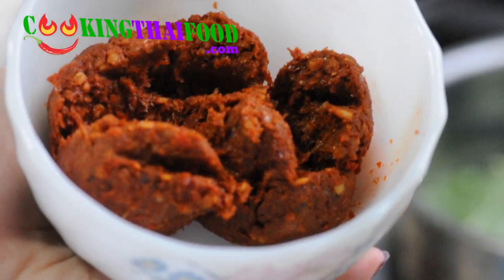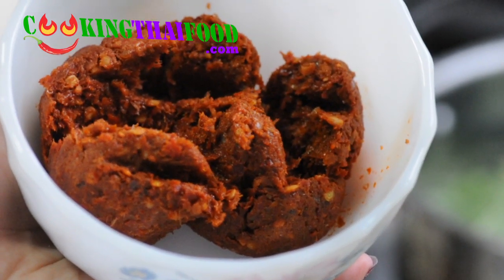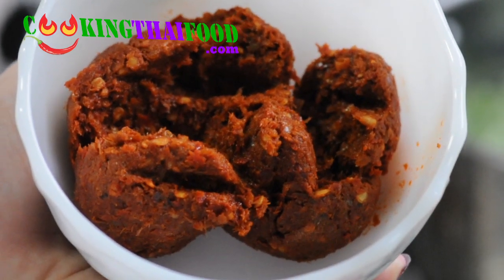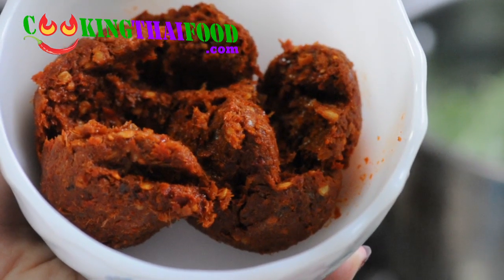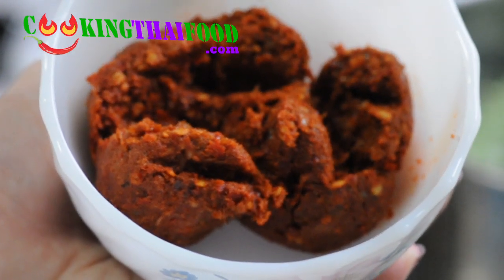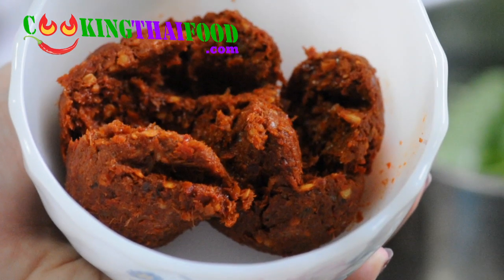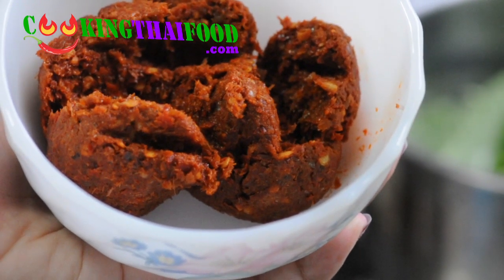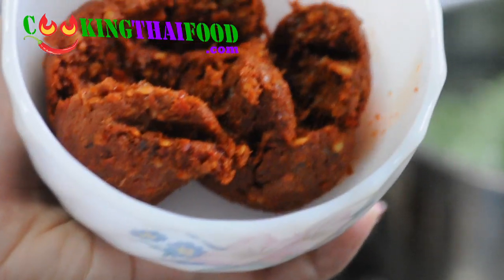This is a curry paste. It's called gang paste. You can get it in the market, and I think in America you can also find it in a package — not very difficult to find. I think this one is red curry. The ingredients are chili, shrimp paste, salt, garlic, kaffir lime, lemongrass, and galangal. You can use that — just mix everything together.